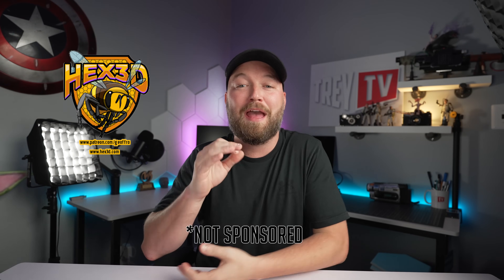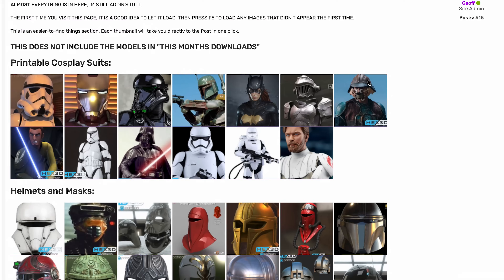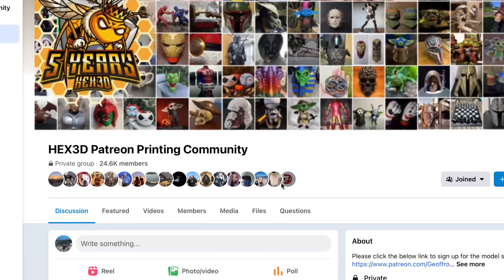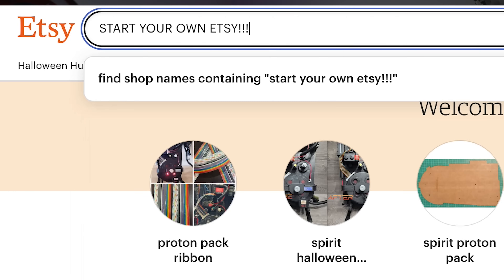These files are from a Patreon group called Hex 3D — it's one of the coolest Patreons I've ever seen. They literally have hundreds of files with new files every month, a really awesome Facebook group with over 23,000 members. It's super helpful with tips and tricks for prints, and every patron is able to sell their prints. So if you're part of this group, you can start your own Etsy or sell prints on eBay, which is really cool for people who want a 3D printing side business.